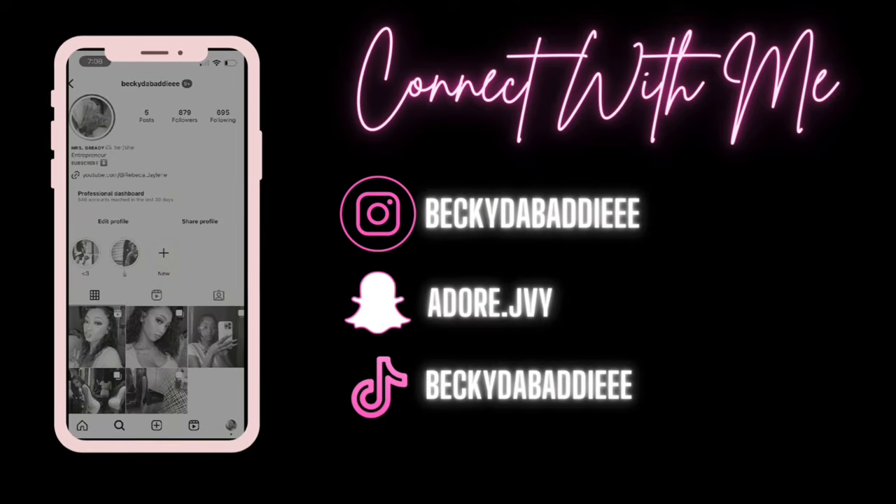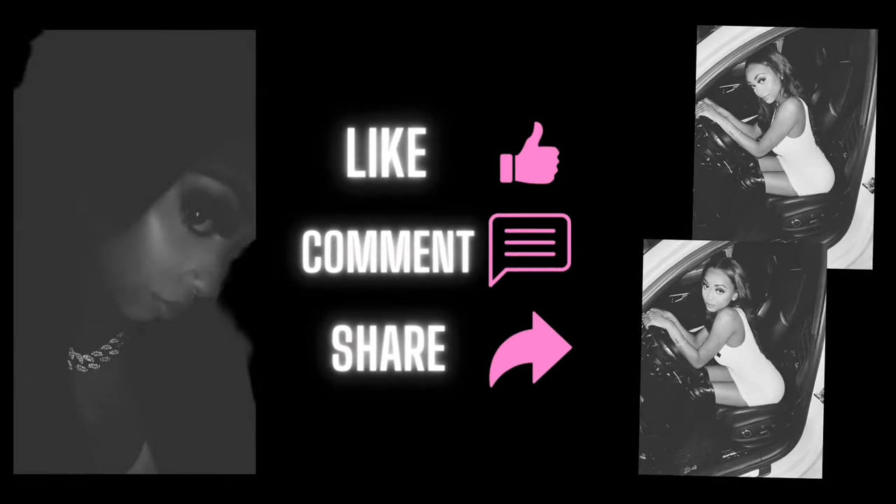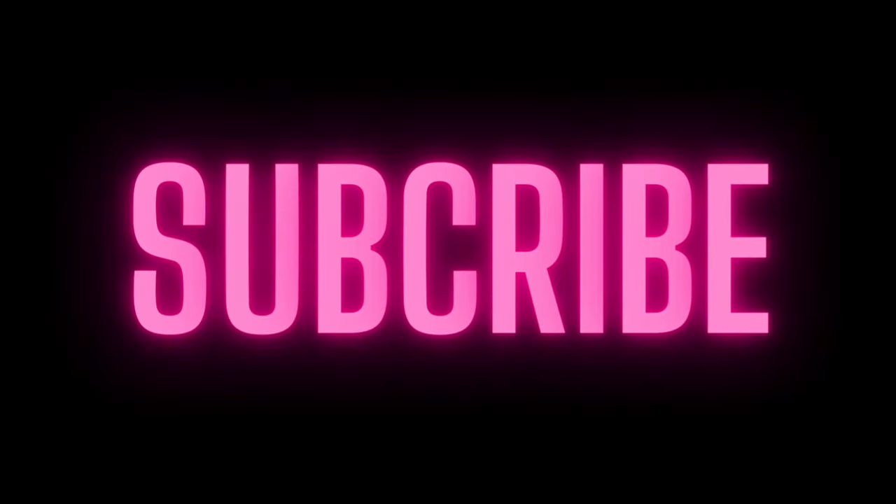Hi guys, welcome back to my channel. In this video I'm gonna show you guys how to do a beat on the go, a soft glam type of beat, and switch things up a little bit so you can elevate the look. This is gonna be good for Valentine's Day, for those times somebody calls you like 'hey let's go out today, let's go on a date,' and you gotta look for a makeup artist last minute. No girl, you can do your makeup yourself.